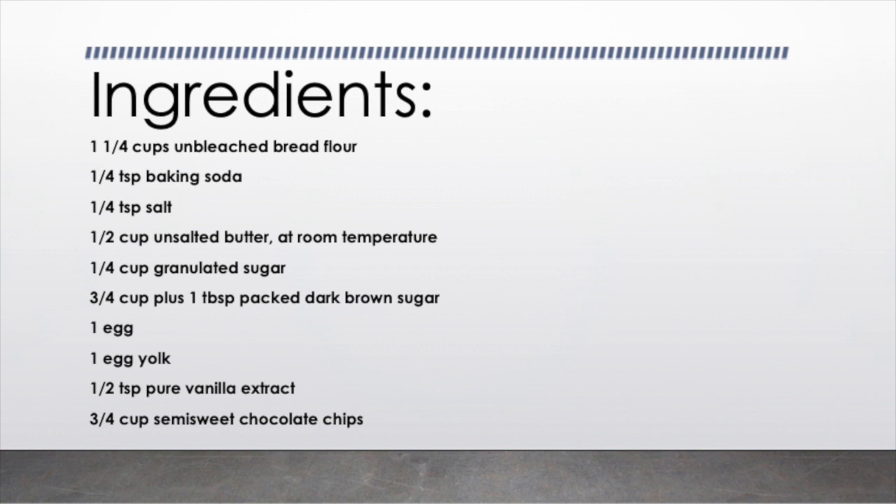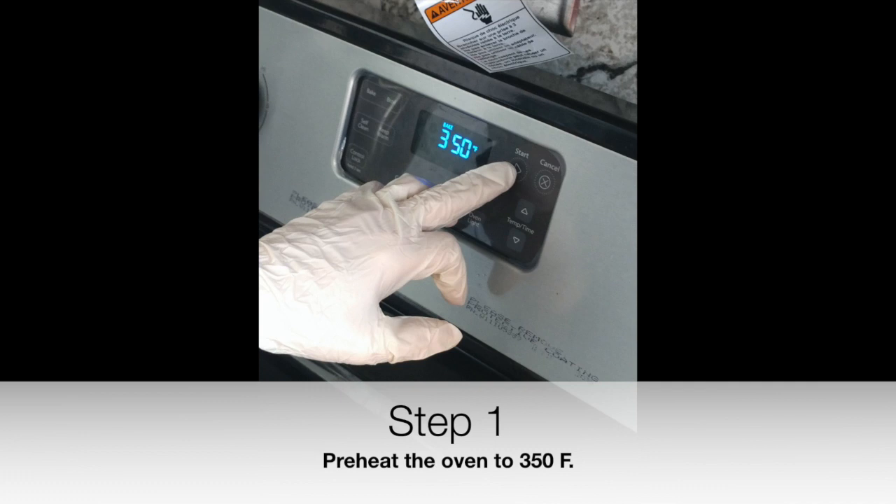Ingredients: 1 and 1/4 cups unbleached bread flour, 1/4 teaspoon baking soda, 1/4 teaspoon salt, 1/2 cup unsalted butter at room temperature, 1/4 cup granulated sugar, 3/4 cup plus 1 tablespoon packed dark brown sugar, 1 egg, 1 egg yolk, 1/2 teaspoon pure vanilla extract, 3/4 cup semi-sweet chocolate chips.